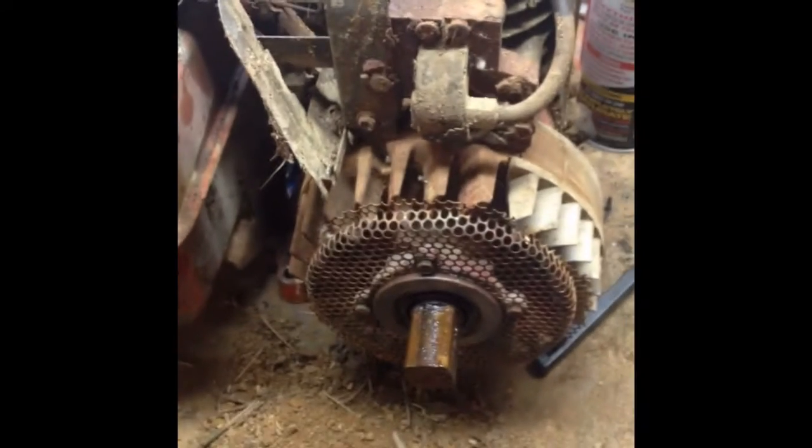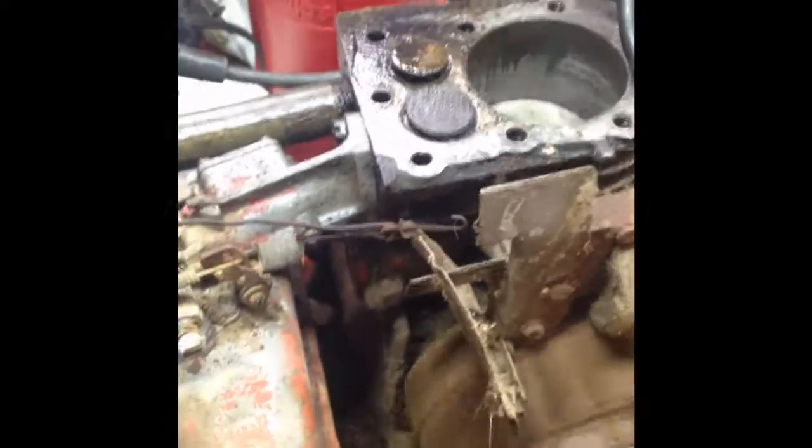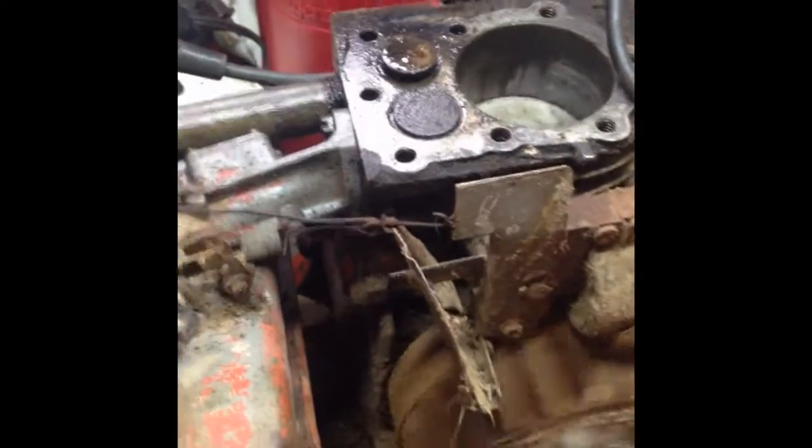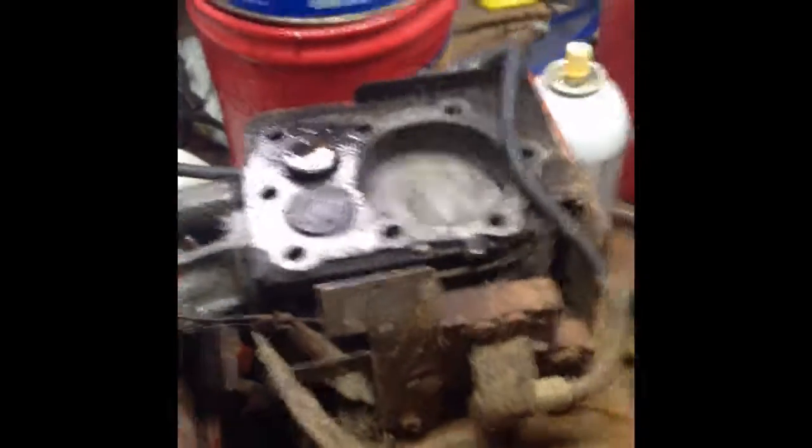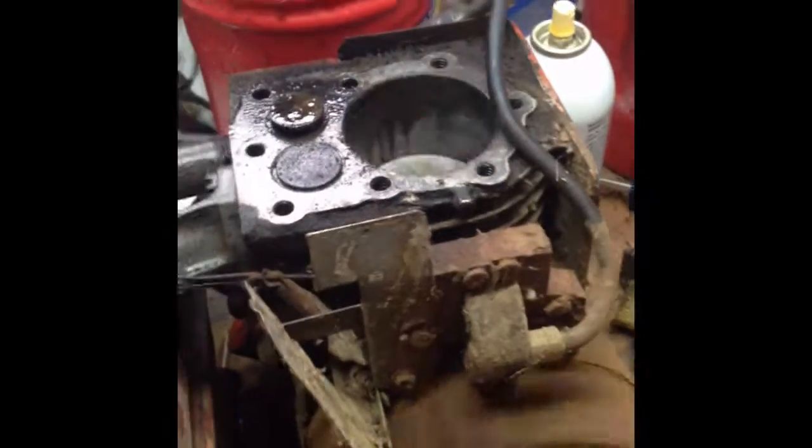So this is going to be one of those 'when you get bored you work on it' kind of projects. For now it's going to sit with the rest of the little horde, because I still got to put that rototiller back together. So this is just exploratory surgery. We'll catch you guys in the next video.